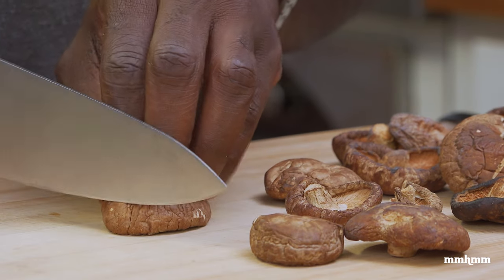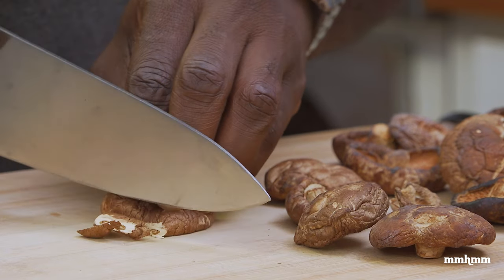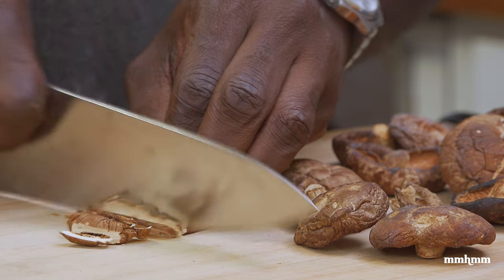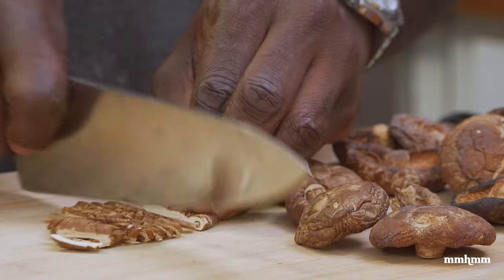The first thing you want to do is use a knife and break the dried mushrooms into the smallest pieces possible, because I'm going to be using my coffee grinder to grind it into a powder. And you definitely don't want to give your coffee grinder too much work.